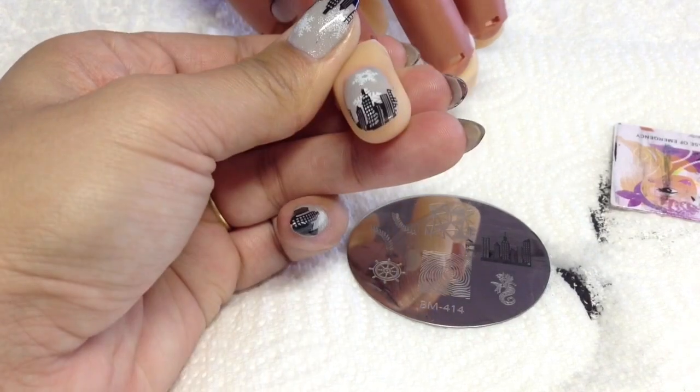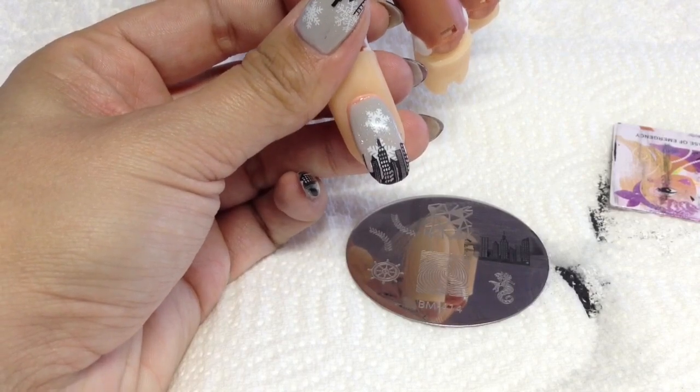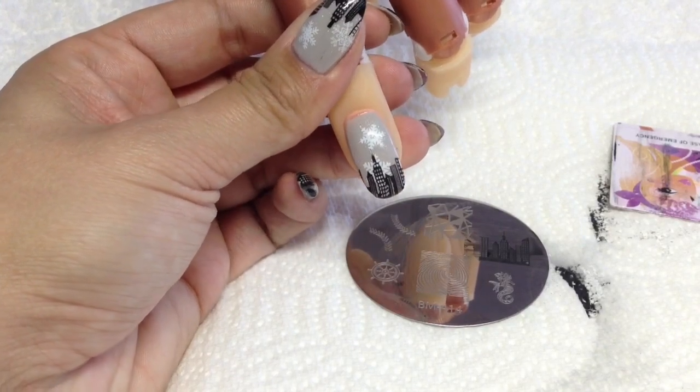You get the idea - the bottom's all covered as well. Then all you do is top coat that, and that is it! Hope you enjoyed this Stamping Fun Friday, guys - I'll see you in the next one, bye!